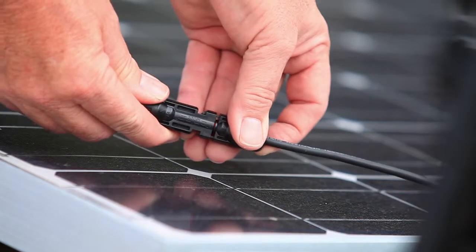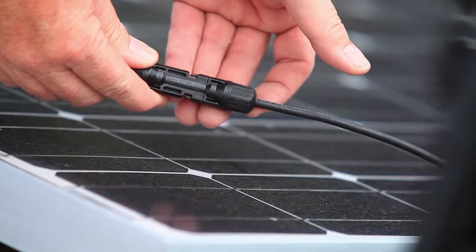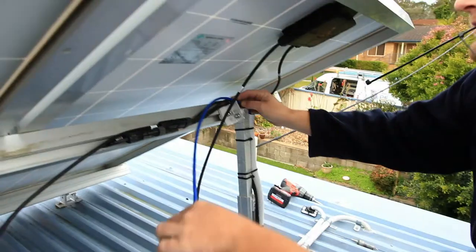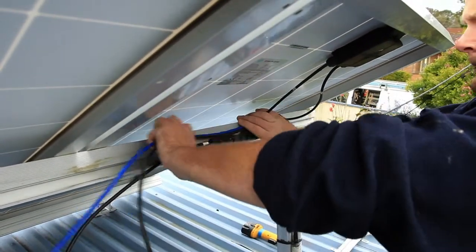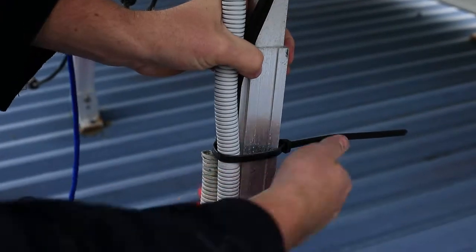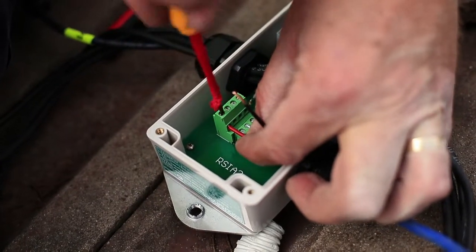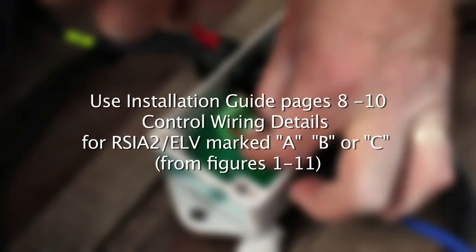Connect numbered leads from the remote solar isolator to the respective panels as per figures 1 to 11 of the installation guide. Run the cables down to the switchboard mounted power supply in accordance with any local standards. Terminate this control cable to the remote solar isolator as per the installation guide.